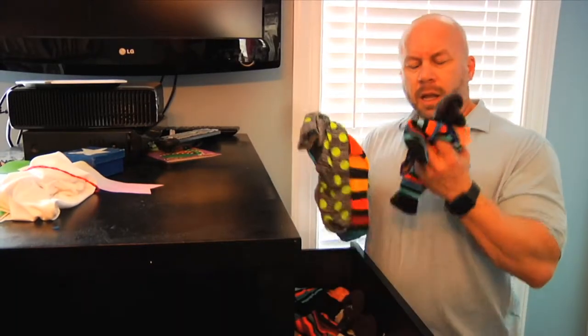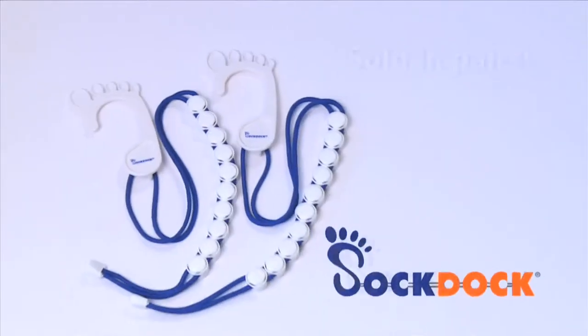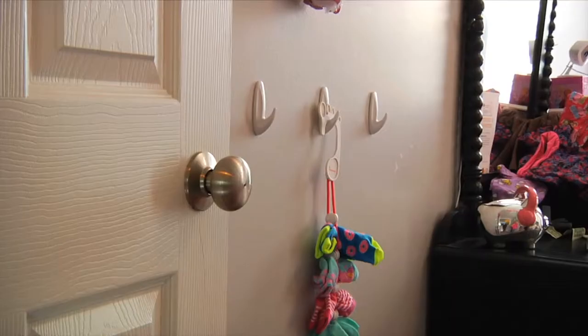Tired of looking for a matching pair of socks? There's an easier way. Introducing SockDock — the simple solution to keeping your socks together forever.